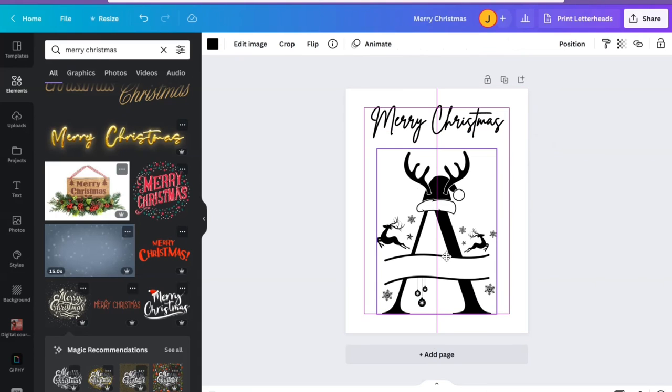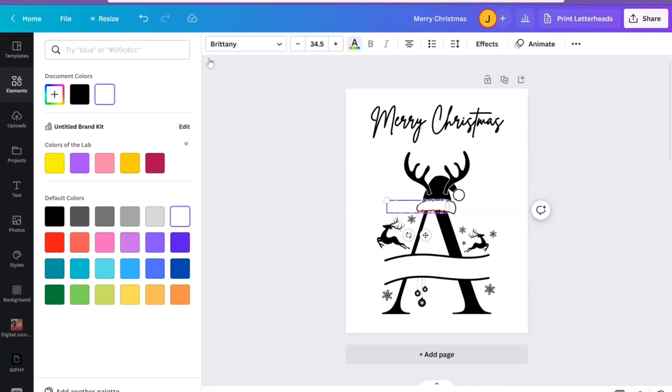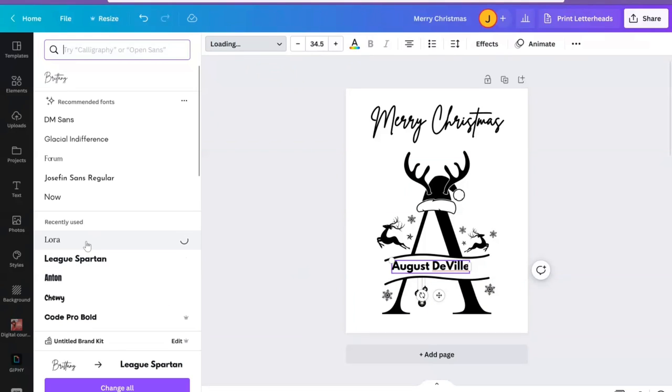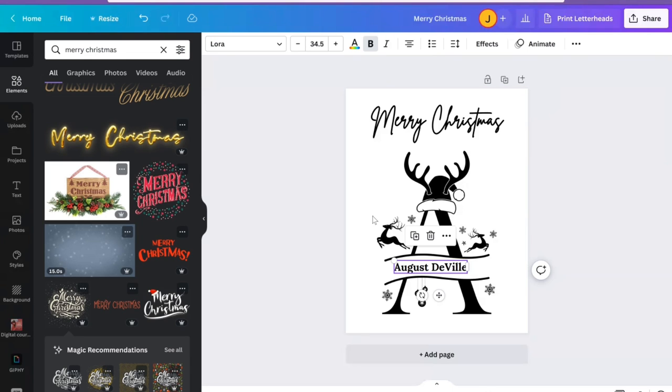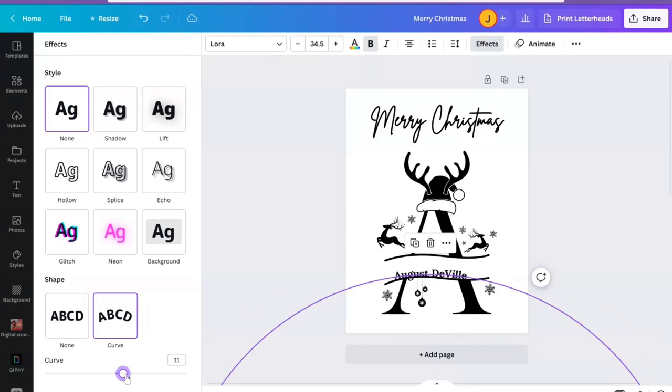I don't want the 'Merry Christmas' text too close to the image — I'll show you why in a second. I'm going to hit T on my keyboard again for another text box. I'm making this design for my son, so I'll type in his name, change the text to black, and use the League Spartan font. I'll go up and make it bold, then go to Effects and curve it a little bit so it follows the wave of the design.